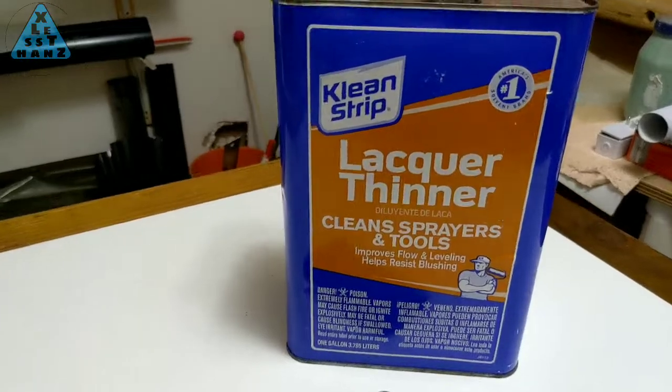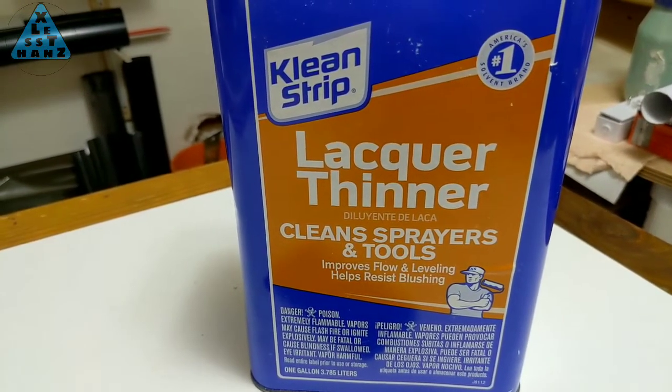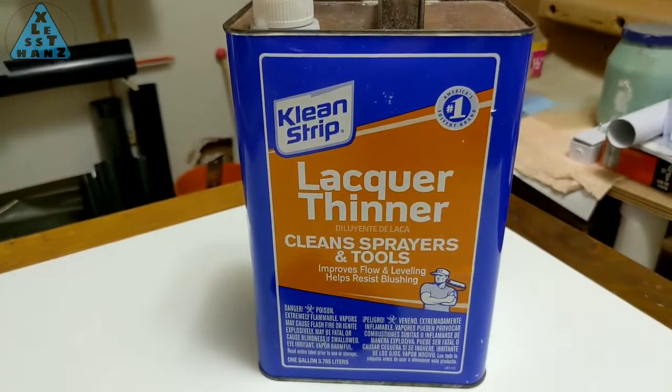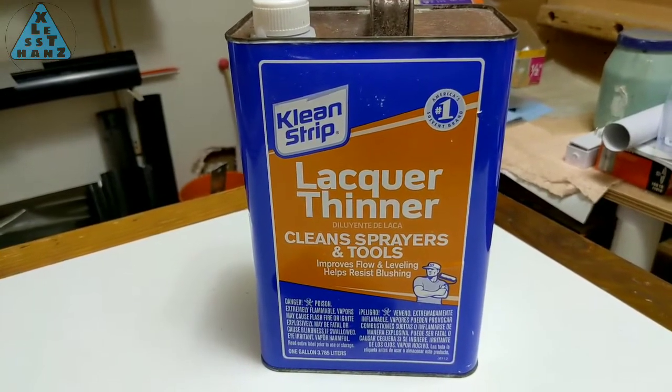I've been looking for a solvent that won't damage the electronics of a smartphone. There's a lot of information about isopropyl alcohol and acetone, and minimal information on turpentine. What I couldn't find any information on was lacquer thinner.